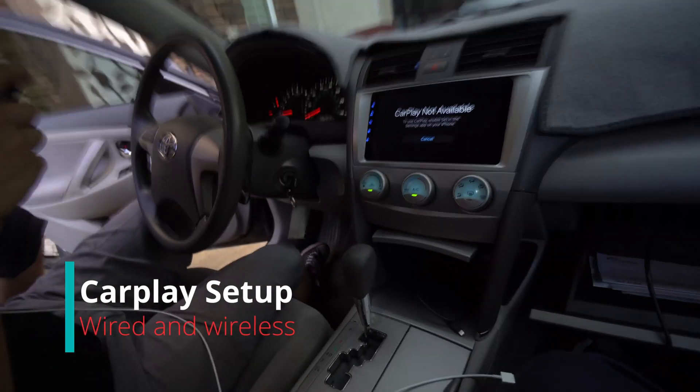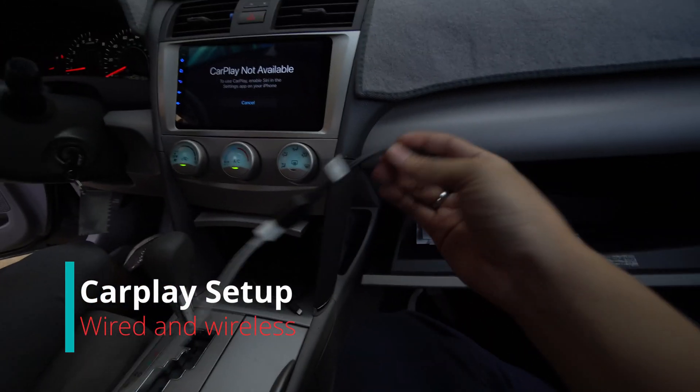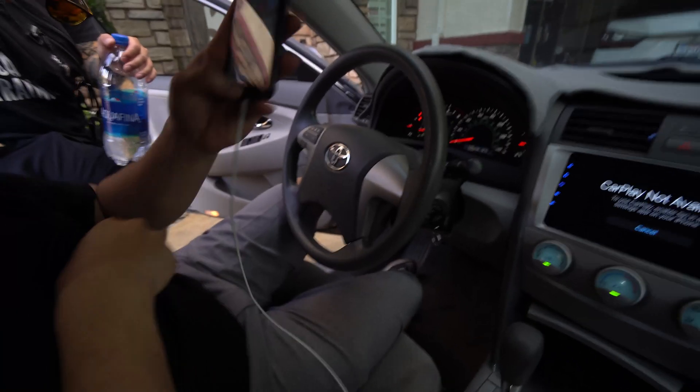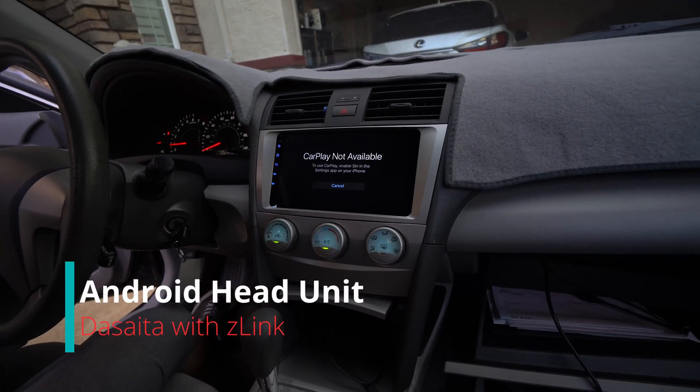I don't have Siri enabled. You need Siri to be able to have CarPlay. This is our first install. We have a USB to iPhone, and you've got to have Siri enabled to have CarPlay.